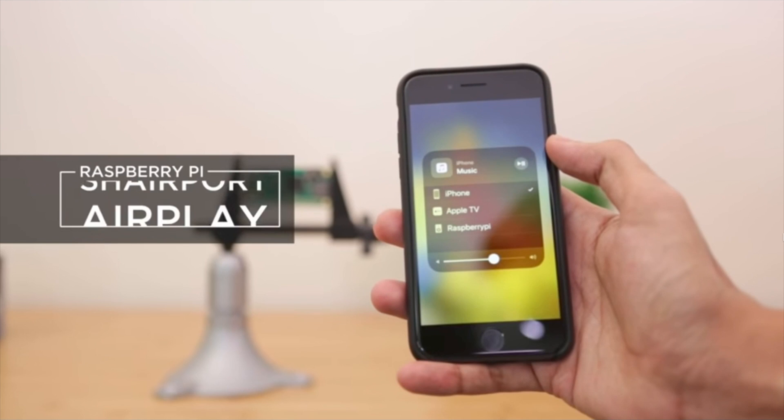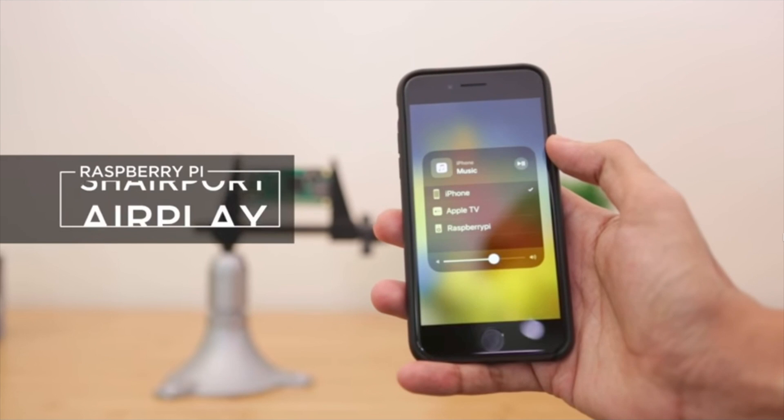Overall, a cool, fun, affordable project, and the AirPlay streaming capability using the free Shairport Sync audio software is a nice hook.